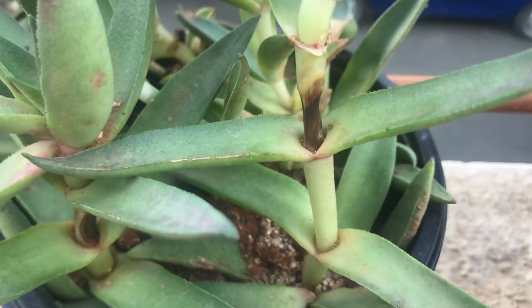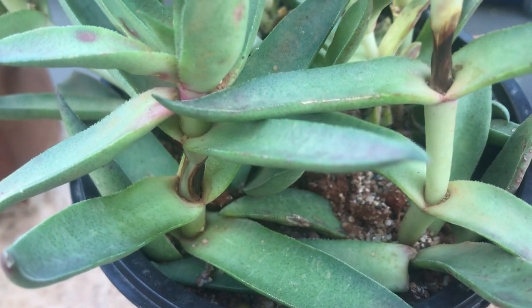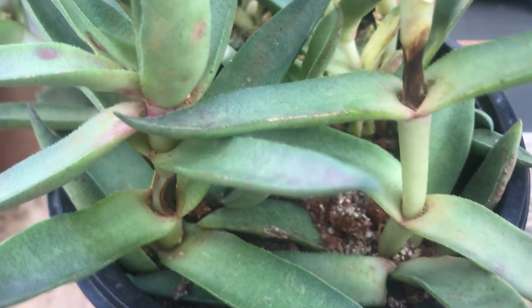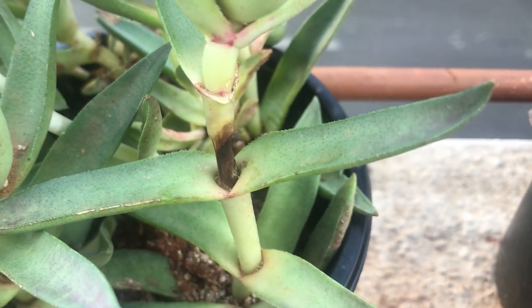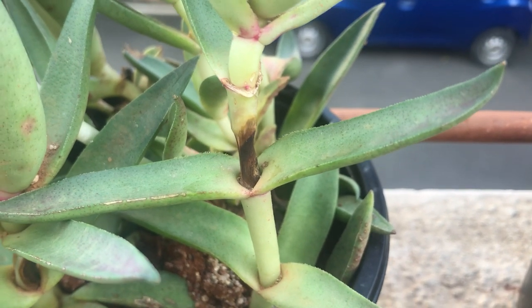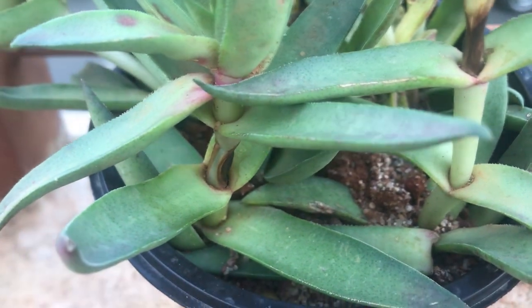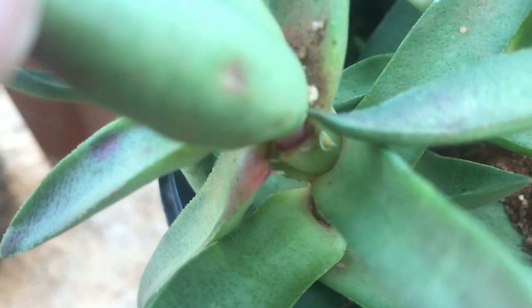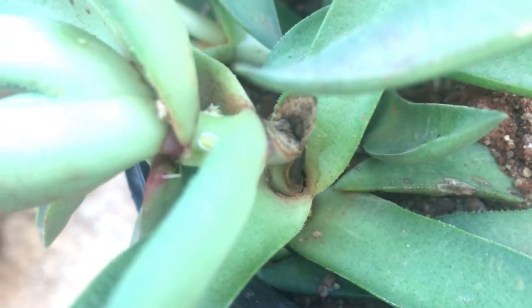I was very confused about it because I did not over-water it, nor did I under-water it, nor is there much direct sunlight falling onto it — it's just morning direct sunlight. Yet I could notice the stem had started to turn brown. But as I did a close inspection, I happened to notice the culprit: scale insects. These are not mealy bugs — these are different from mealy bugs.